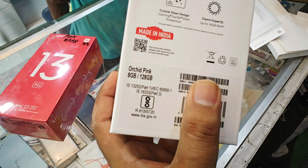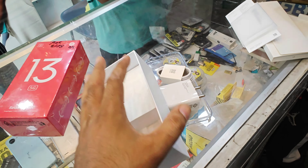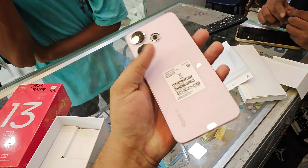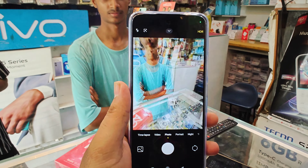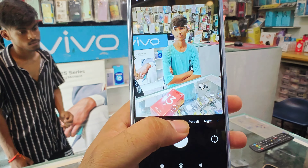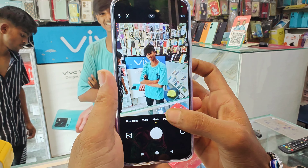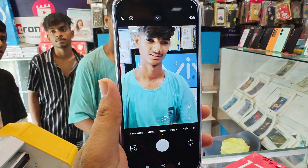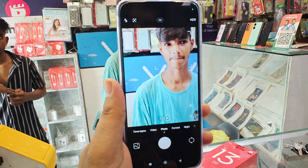This is the Redmi 13 5G in orchid pink color with RGB. The camera is good. Here you can go to photos and see the camera. This is the zoom — you can see the 3x zoom.